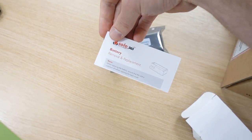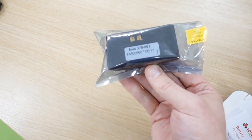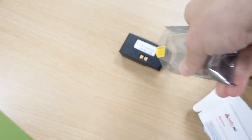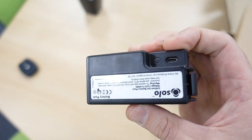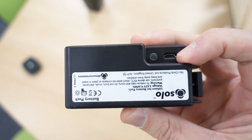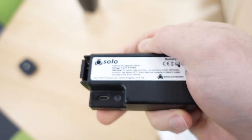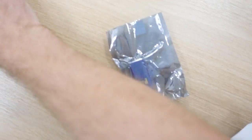So those are all the power supplies. We've got the battery pack, instructions if you'd like to read them - many people don't. And that's the battery, and that's the charge lead. Pretty nifty.